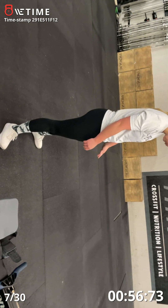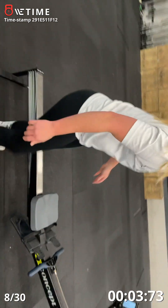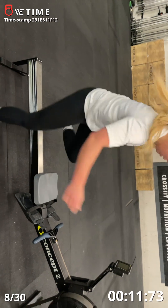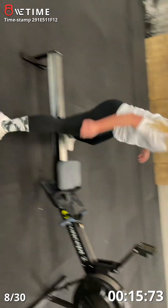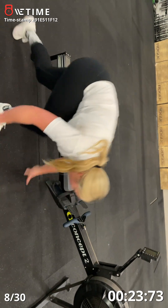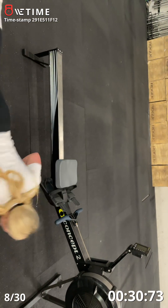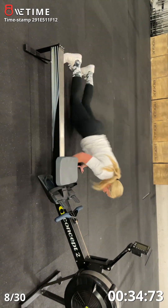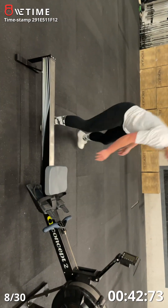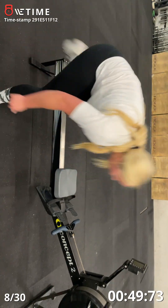Five, four, three, two, one, go. One, two, three, four, five, six, seven — oh shoot, that one's seven I think — eight, nine, alright ten. I think, yeah?